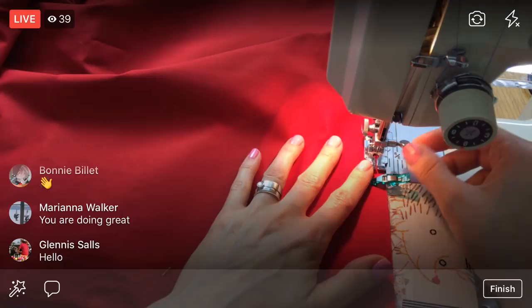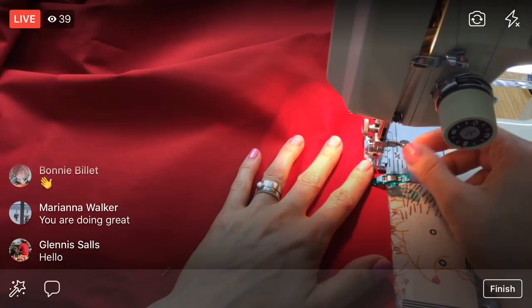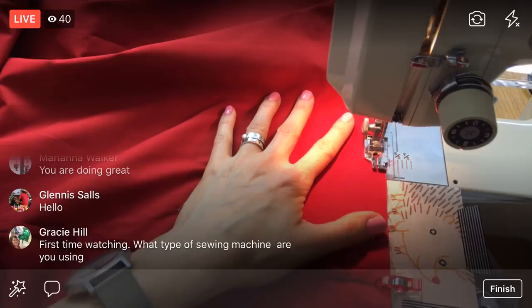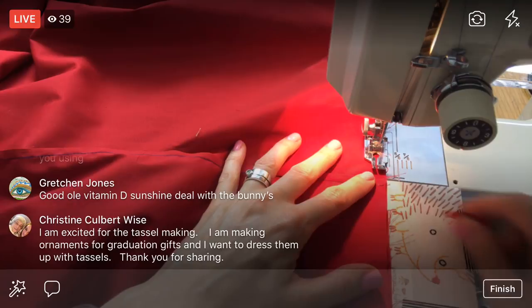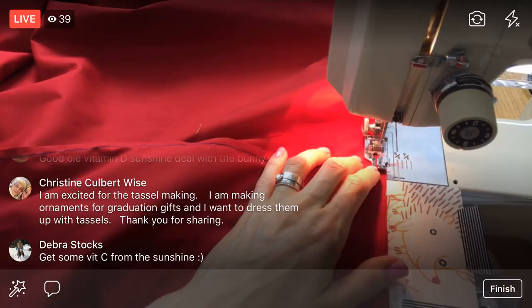I think we're about halfway with this side. What type of sewing machine am I using? I am using my mom's Kenmore sewing machine — the Sears Kenmore — and it's from the seventies, a seventies Kenmore. Good old vitamin D!